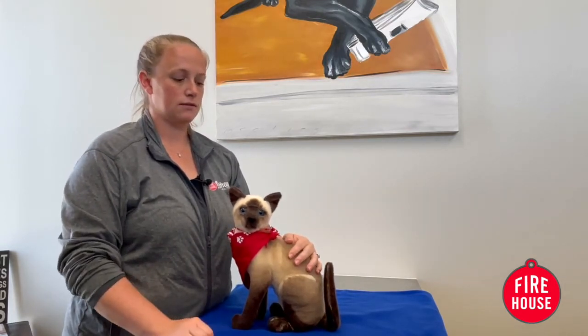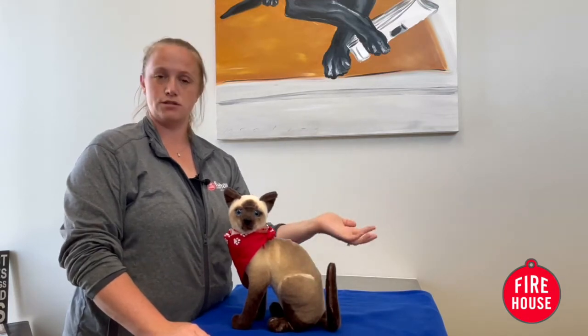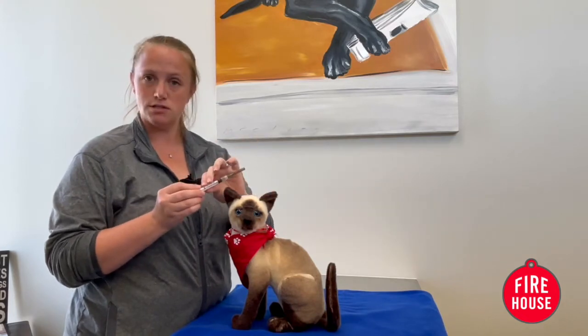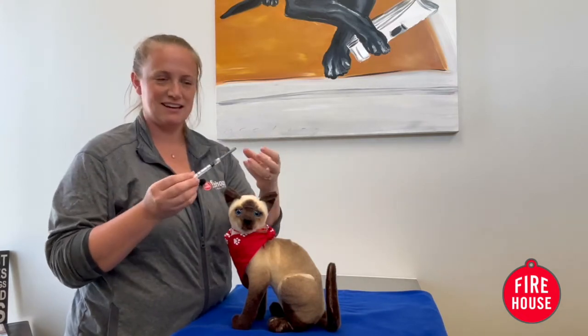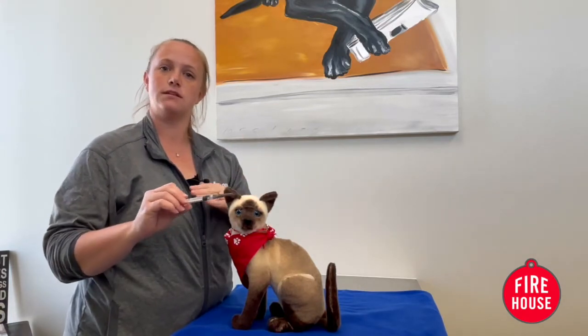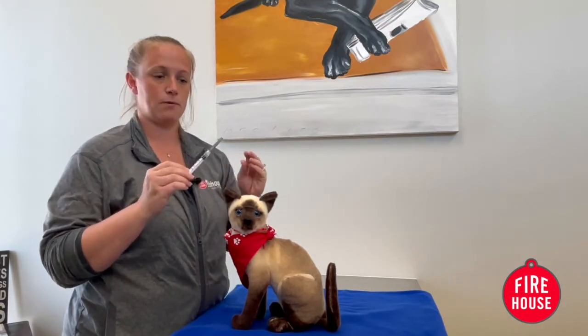When you're giving an injection, you want to make sure you check with your veterinarian on what type of needle you need, what type of syringe you need, what medication you're going to be drawing up, and how much to draw up. They'll go over all of that with you.